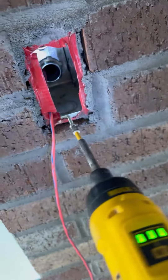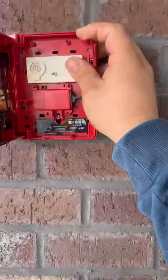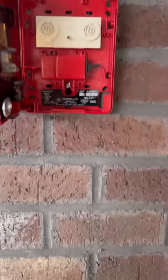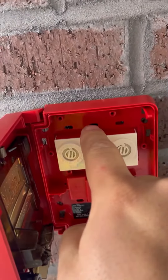For the screws on the 1900 box, I like to put the bottom one in first. Put the wire back delicately so we don't short it out in the box. Place that screw there and then put your other screw in on the top.